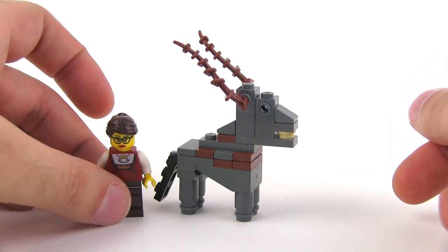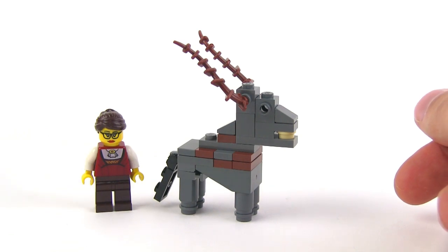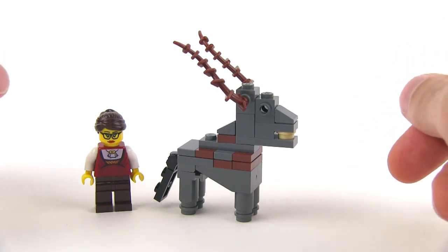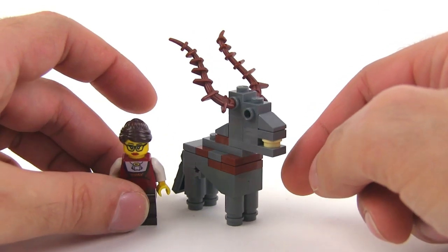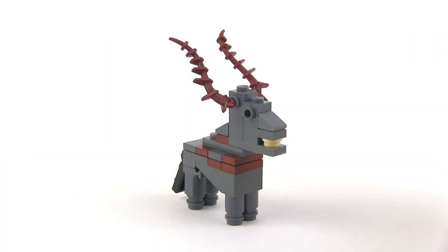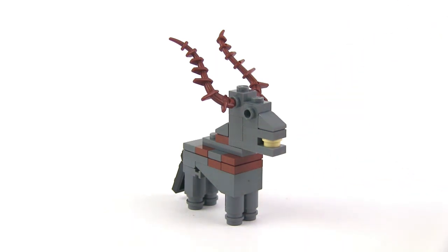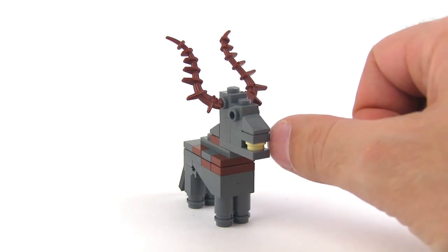There you can see the scale relative to a minifig. But this actually took me two hours to create. I was trying desperately to come up with some sort of roughly minifig scale animal to put into my zoo that would look like an antelope relative. I did so much experimentation, so many failed attempts, and finally came up with something that I was really, really happy with. So I wanted to share that.